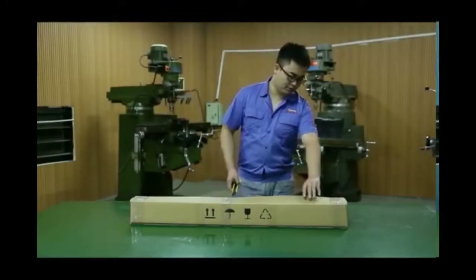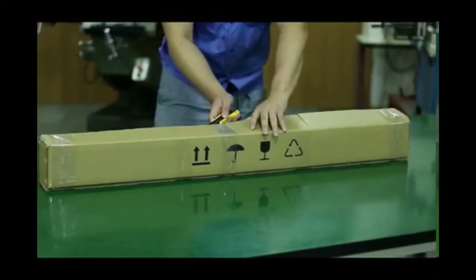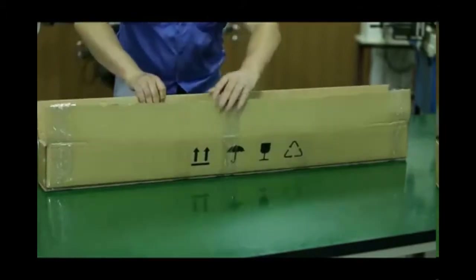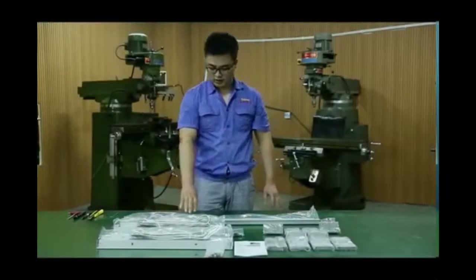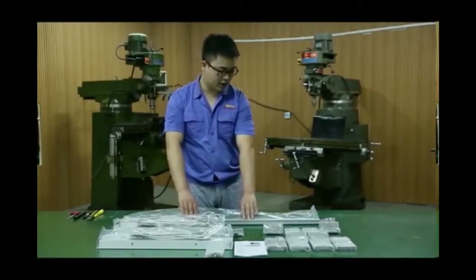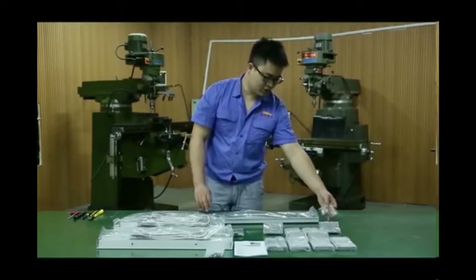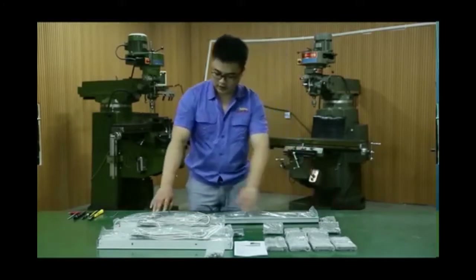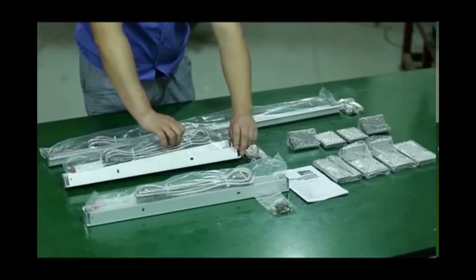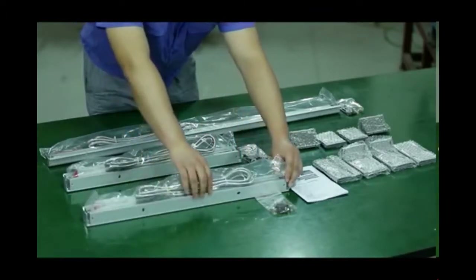This is the linear-scale package. Let's open it to see what we have. That's all what we have taken out from the linear package. This is the 900mm scale and its cover. The screws, washer, and shim for the installation. And this is the 400mm scale and its cover, as well as the pad strip for installation. This is the 450mm scale.